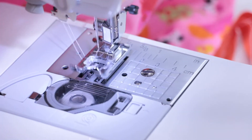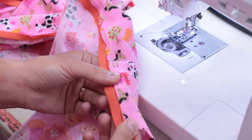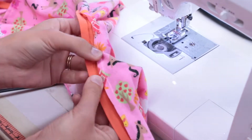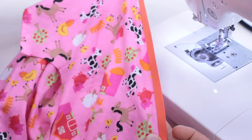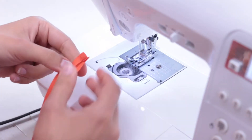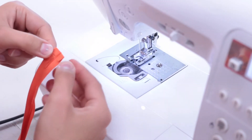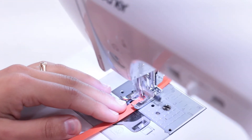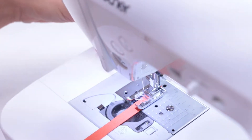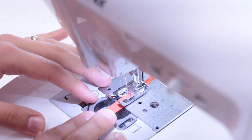Remember to backstitch at the end as well. Once you've finished, you'll be able to fold the bias neatly over the edge. You may need to trim the fabric a bit to make that possible, and that's okay. Now we'll sew the folded bias in place. You may want to fold it in at the end, like we've done here. Don't forget to backstitch. Sew as straight as you can near the edge of the bias tape — it can be tricky, so just do your best.